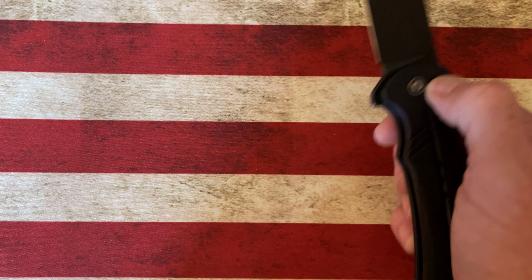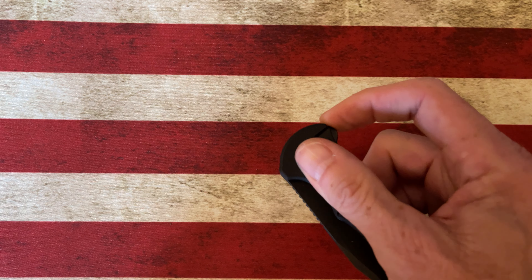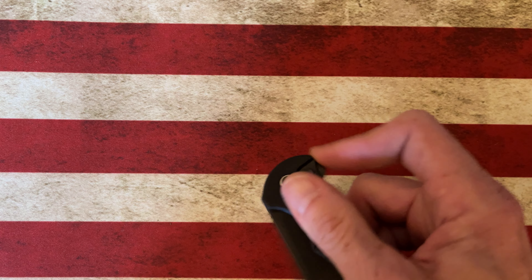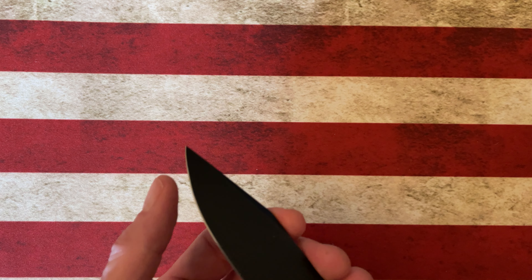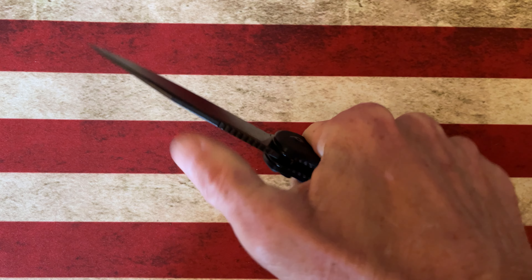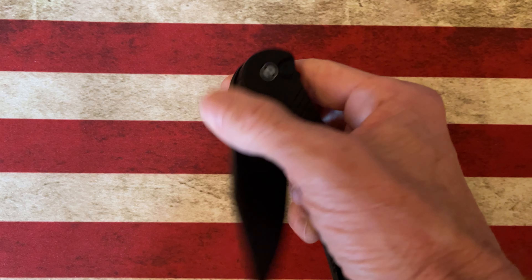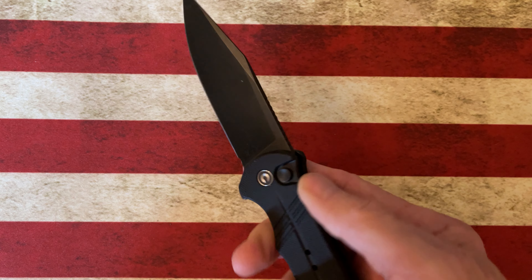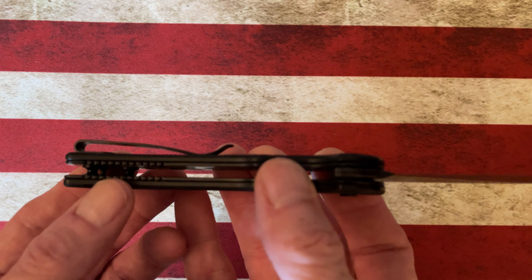What do I think about the Cogent? For a budget button lock, it's probably the Civivi that's gotten the most of my button lock attention. I love the little Atticus, but this knife has a really tall flat grind that comes down to a very keen edge, a pointy clip point tip, fills my whole hand, and has actionable jimping at the top of the spine. I think it suits me a little bit more than the Atticus as a favorite Civivi button lock.